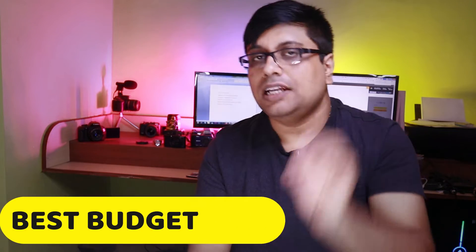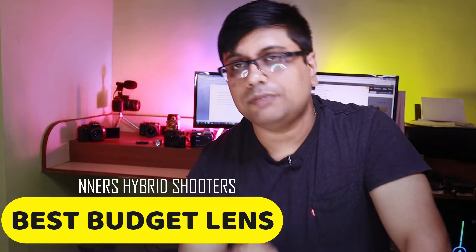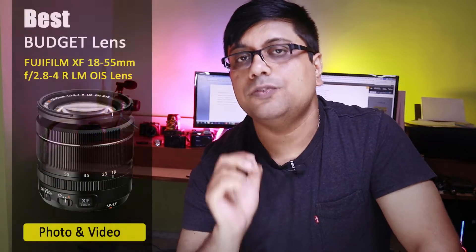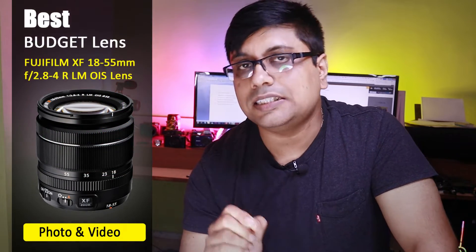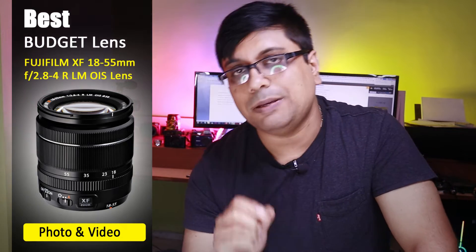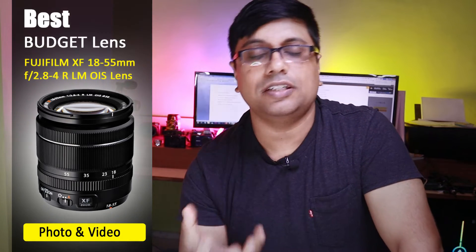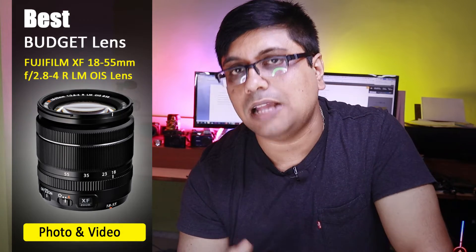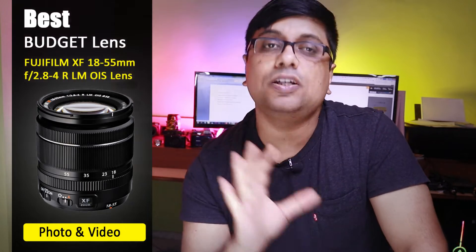Now moving to affordable lens options. If the budget is cut and you need to do both photography and videography, then with any Fuji body, get the 18-55mm kit lens. The 18-55mm kit lens has very decent video performance, and it also gives you very sharp image output. This lens will also help you quite a lot in photography, and its auto focusing is much smoother compared to the 16-80mm f4 lens.